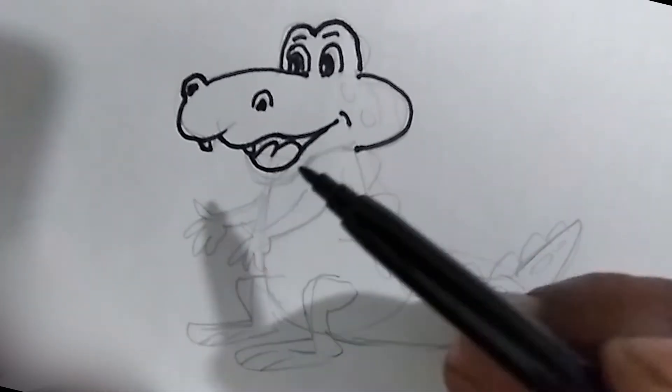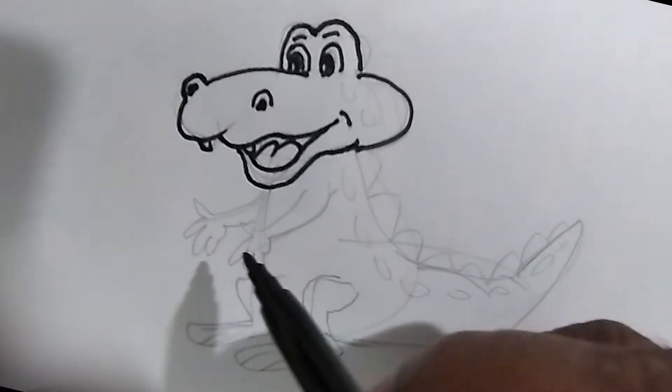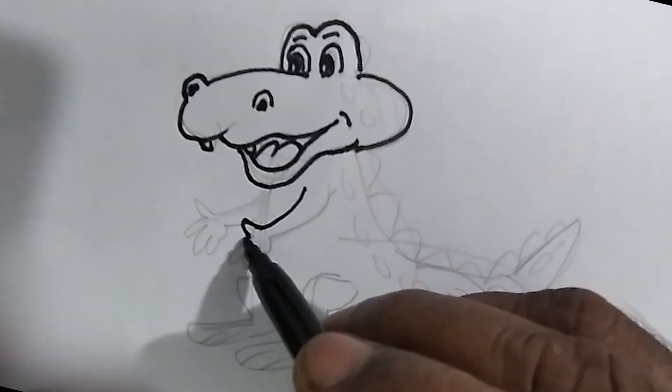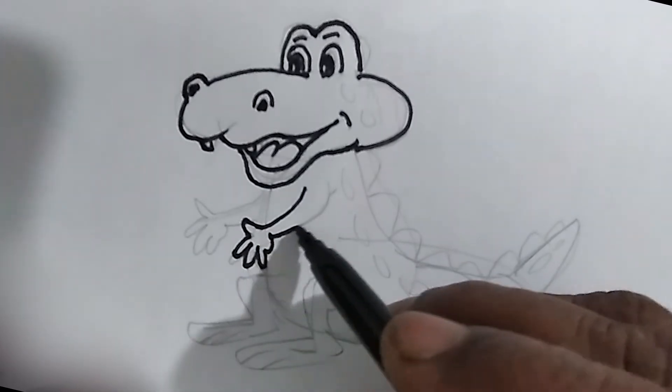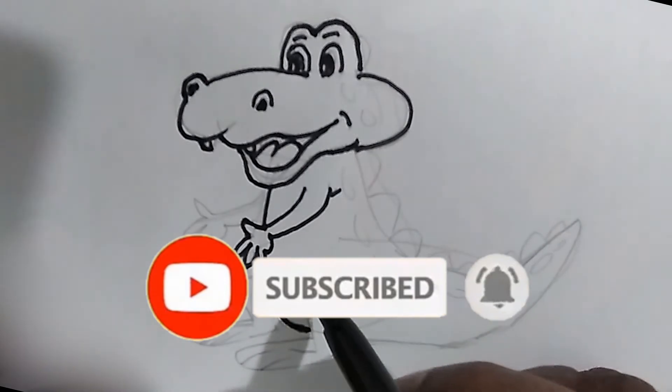If you think this video will be useful for your friends, don't forget to share it with them. If you want to get the other videos we are releasing soon, subscribe to us and click on the bell icon next to it.